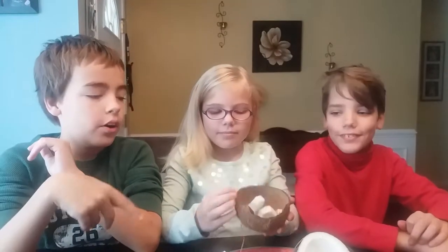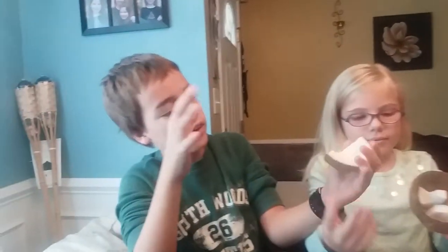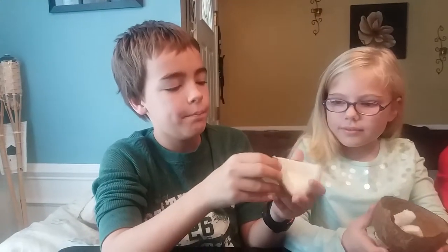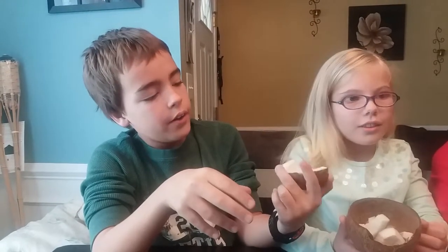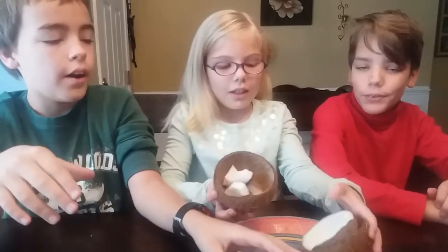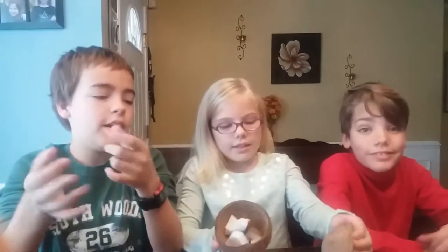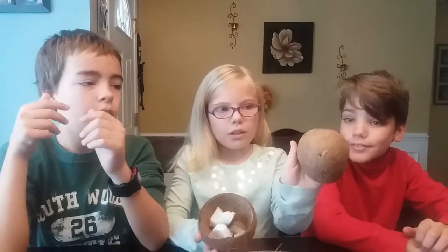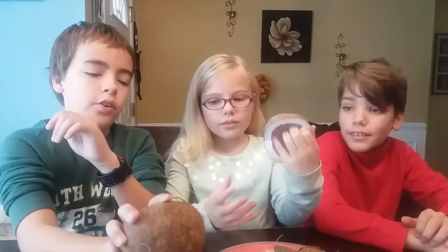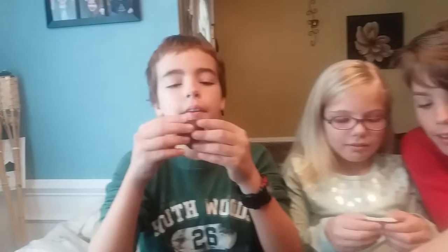Hi, hello! Today we're trying coconut — this was my request. It didn't actually have coconut water in it. We actually got it out of the shelves, so that was pretty fun. I cracked it open and it just came out of its outer shell. It's pretty hairy.